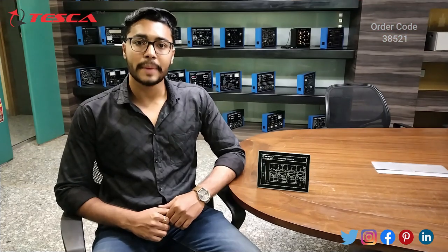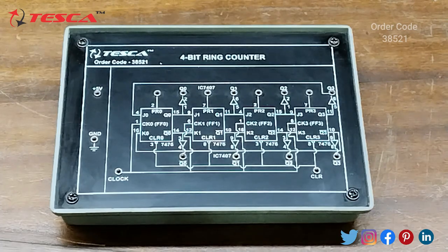Hello everyone, welcome to Tesco Technologies Private Limited. My name is Arshim Dutta and today we are going to discuss about the 4-bit ring counter and its order code is 38521. In this video we are going to discuss how it works.